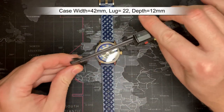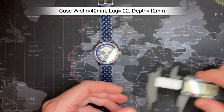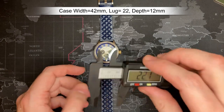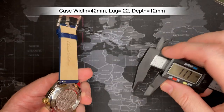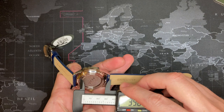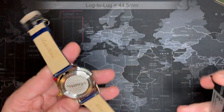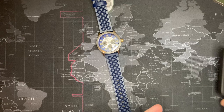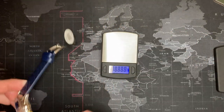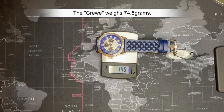Measurements: 42mm case diameter, 22mm lug width, 12mm thickness. Lug-to-lug is 44.5mm. Weight is 74.5 grams. It has good weight to it - it's not a cheap, lightweight watch.